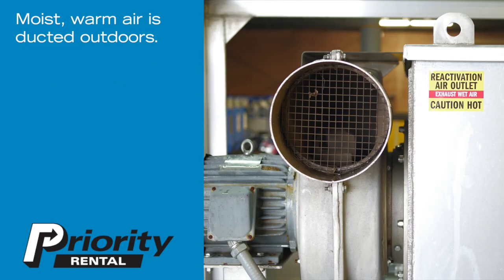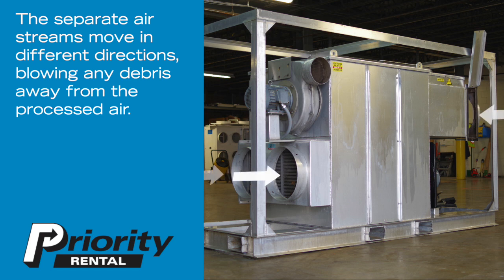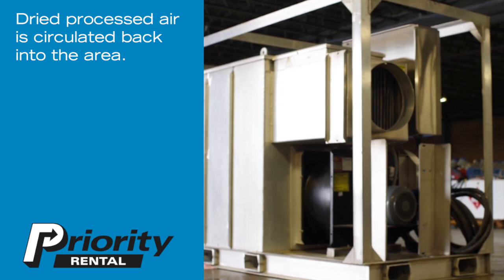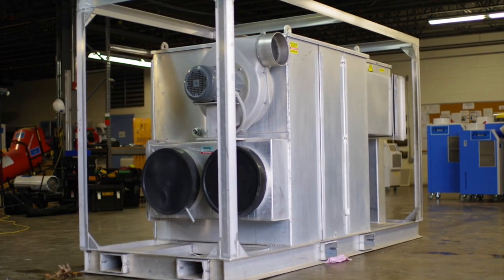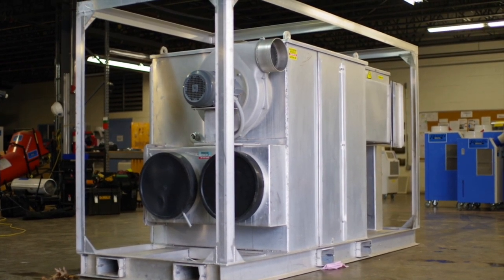Moist warm air is ducted outdoors. The separate airstreams move in different directions, blowing any debris away from the processed air. Dried processed air is then circulated back into the area. When quick and total drying is the desired outcome, a desiccant dehumidifier can make all the difference.